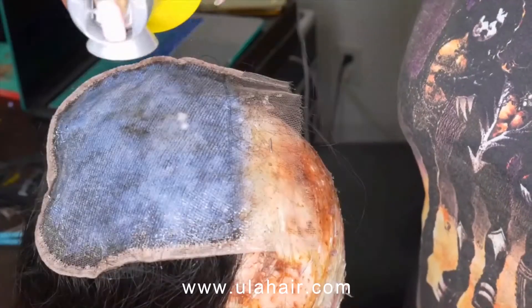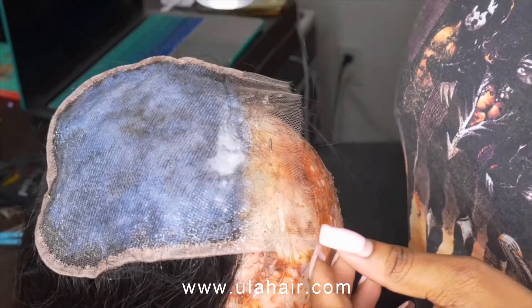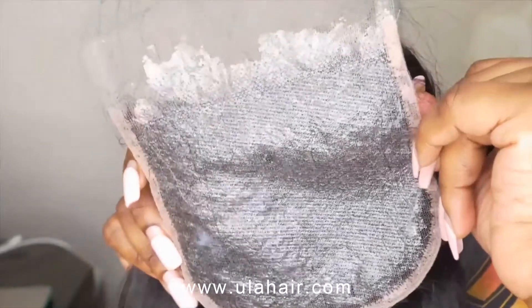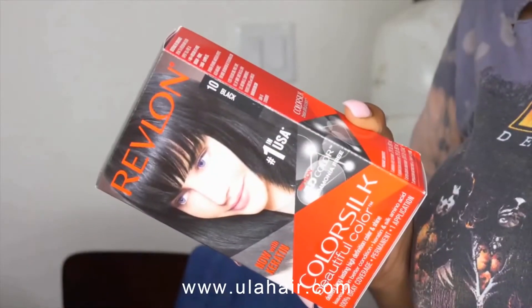After those two layers are dried, I went ahead and used my Gossybio free spray and sprayed it on there and let it dry. Once you have let the spray completely dry, these are the results you're going to get — a nice hard shell — so we can dye our closure.